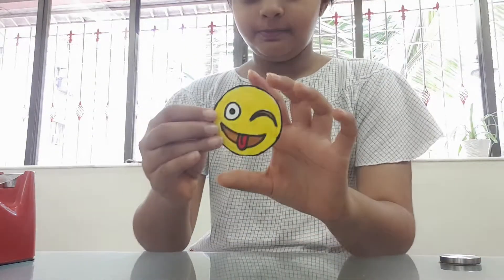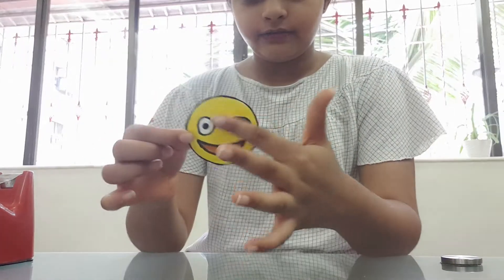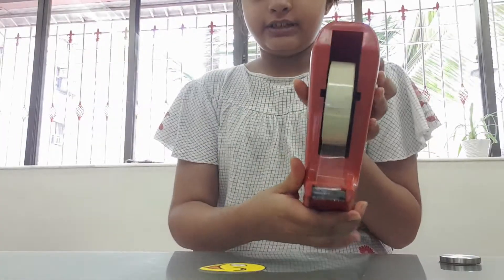Our emoji will look something like this. Now I'm going to tape on this surface. I'm going to use a normal cello tape.